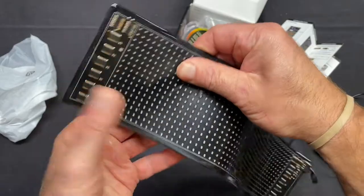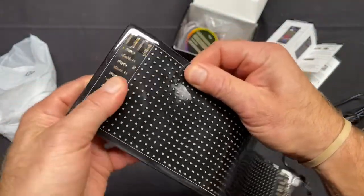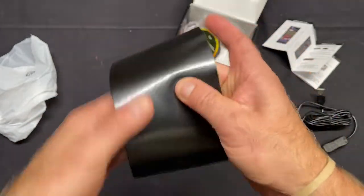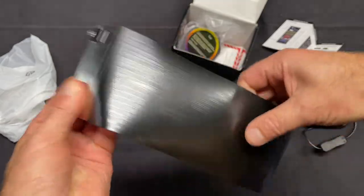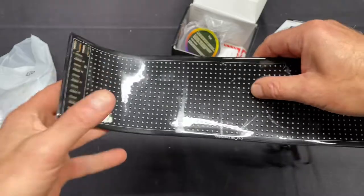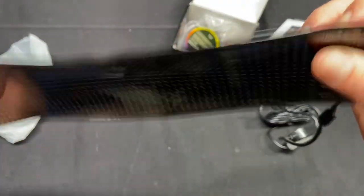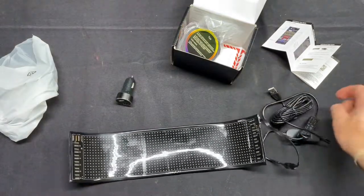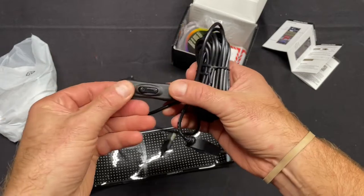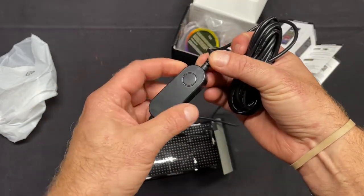It feels really heavy duty — thick, with a protective clear coat layer on top, and the same with the back metal ends. It feels like just heavy duty rubber, probably about eight millimeters thick, maybe a little more. And there's a USB connection, an on/off switch here, and another switch here, probably for the different modes.